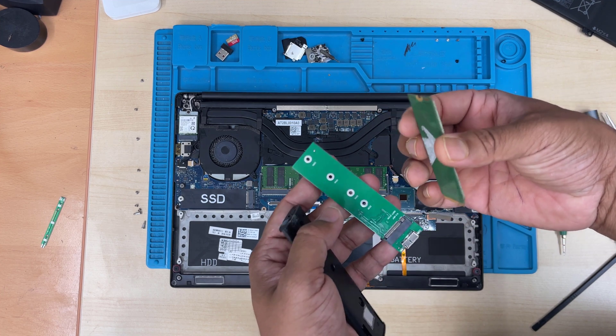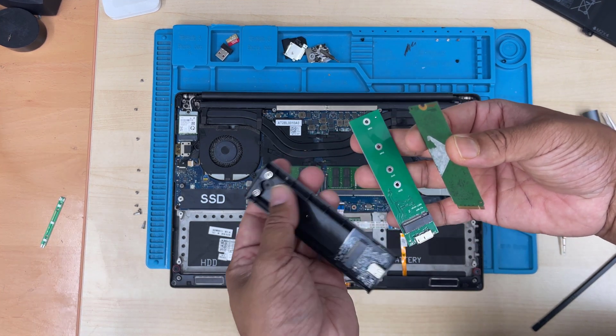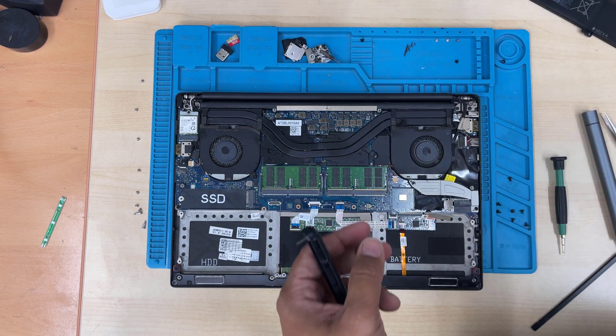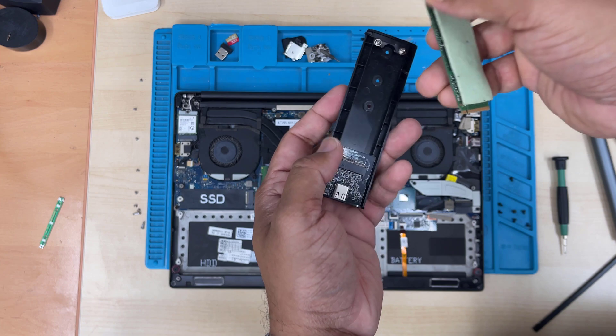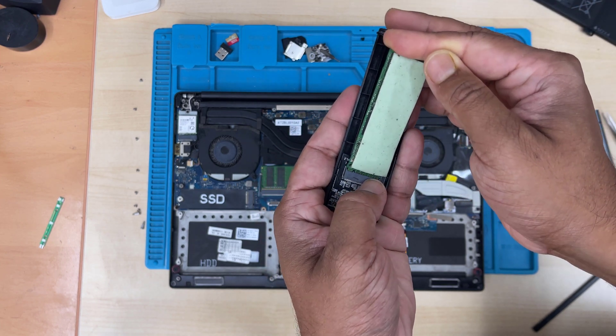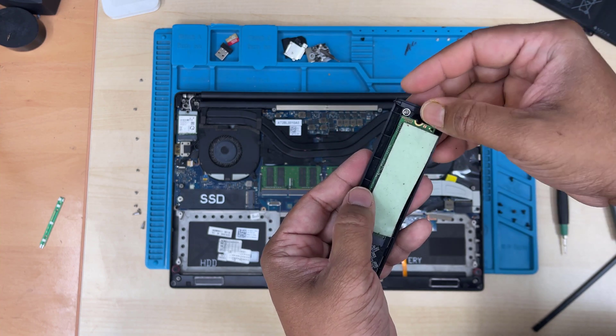If you'd like to copy the data to a secondary laptop, you'll need an adapter. I'm going to use the one on my left because that SSD is NVMe; the other one is M.2 SATA. Connect it and if you have anything to copy, you can copy it — this adapter can read all the files and everything.